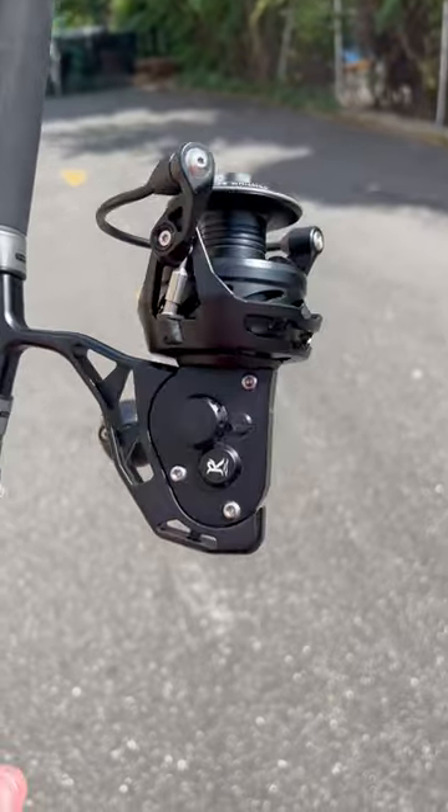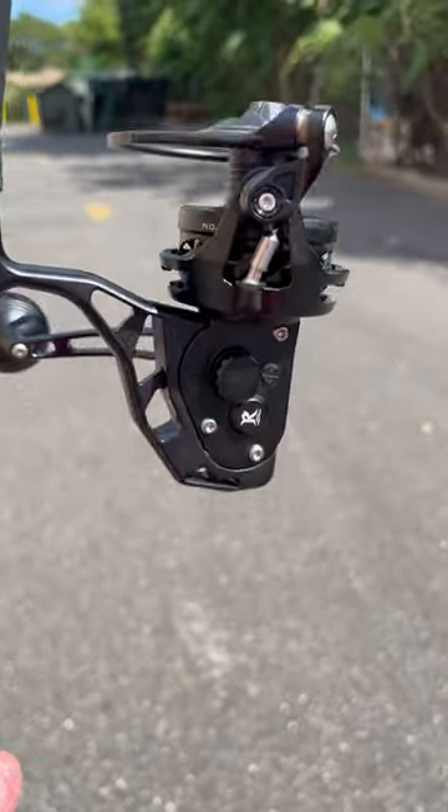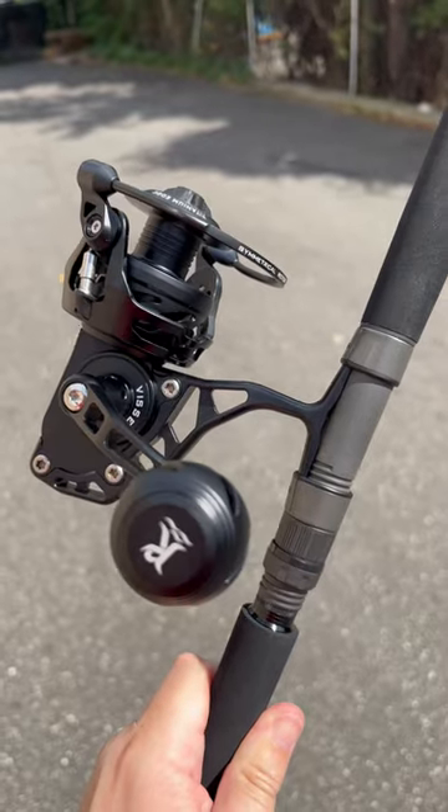If you're looking for a boat reel or a surf reel, the bail comes off of this thing, so if you want to fish it bailless, you totally can. I paired it up with the Dark Matter I.O. rod, but a lot of guys are going to put this on a 9-foot surf rod and just absolutely hammer the striped bass from the beach.